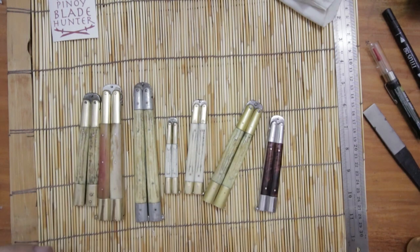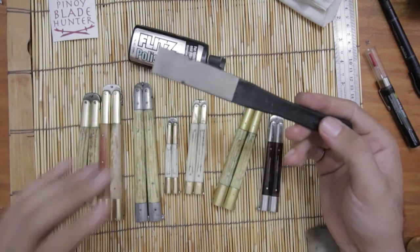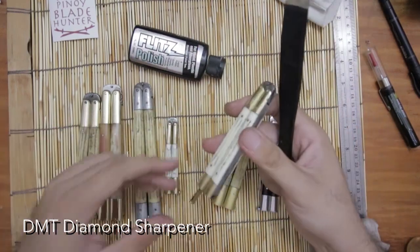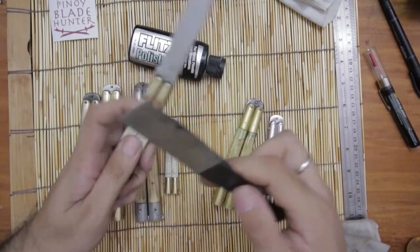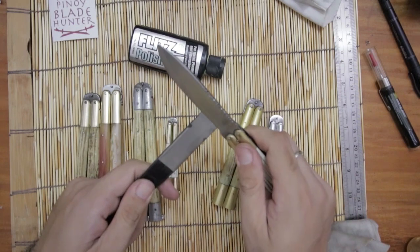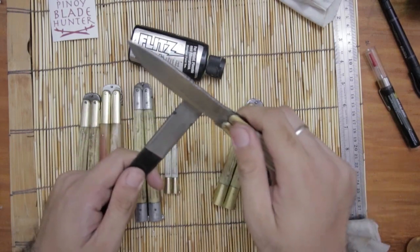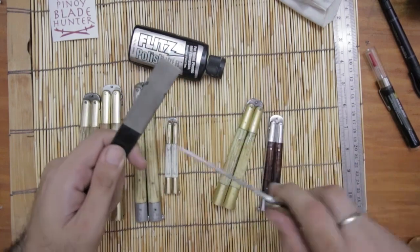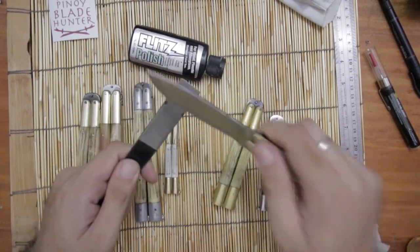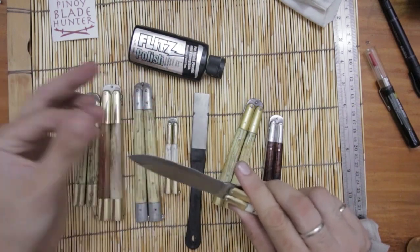Okay, that's it then — oh, I didn't use this. Anyway, maybe I'll just use the DMT diamond sharpener on the 20-year-old balisong, since the other ones don't need touch-ups. I just wanted to show you how I use this. Okay, maybe it did the trick — let's see.